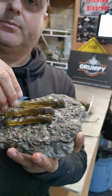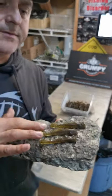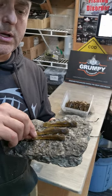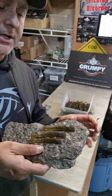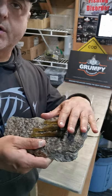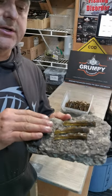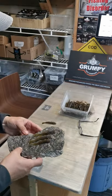These baits have been designed with salt and scent infusion and come in a variety of colors. We've got a double color option - you actually have a Lake Simcoe goby color which you can look up online; it's got a darker back and a lighter belly. This one here is the green pumpkin brown style.